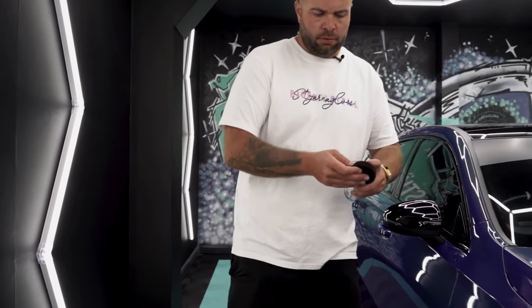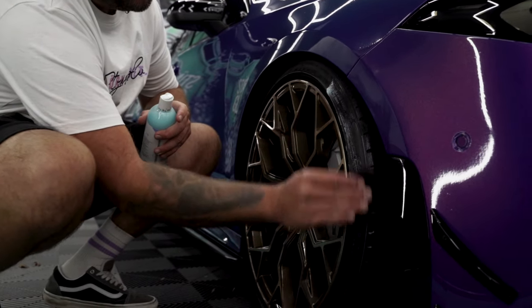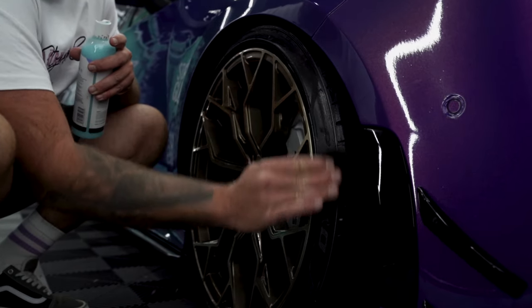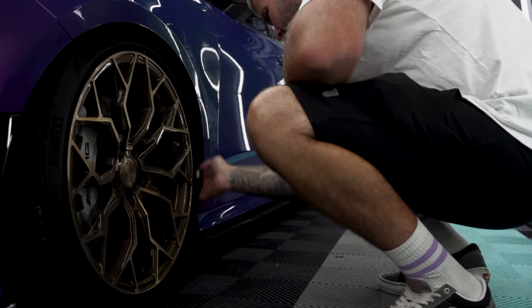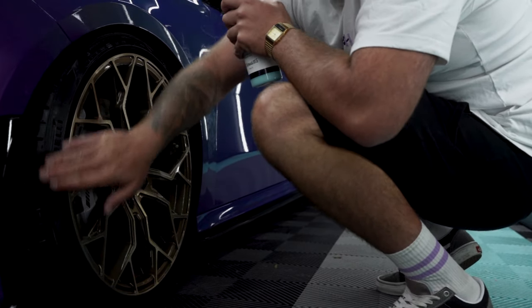Don't forget, you're never fully dressed without a tyre shine — and this is why we clean our tyres. That should hold on for about a month depending on conditions, and it's going to give you a beautiful wet satin finish. Not glossy — it's not the 90s.